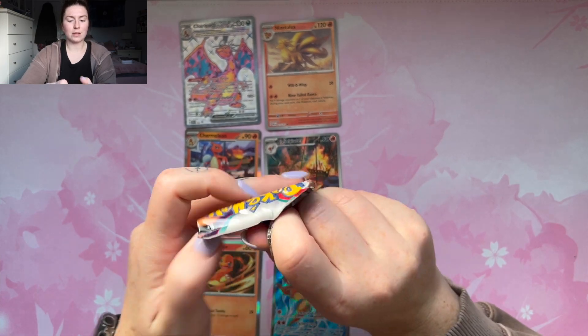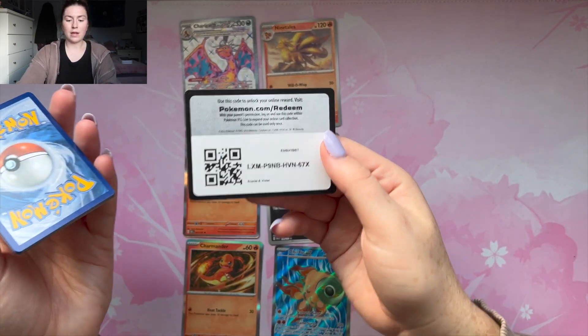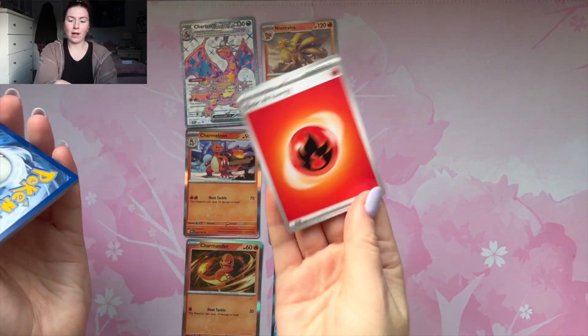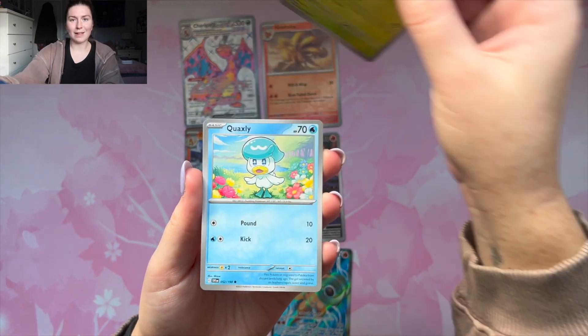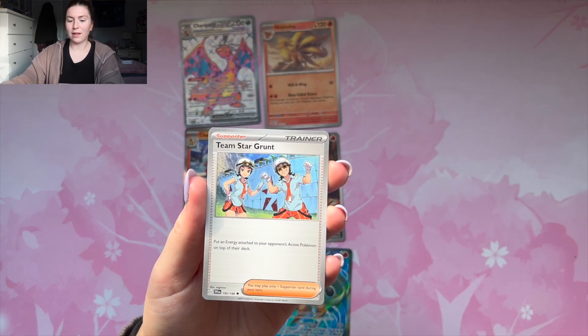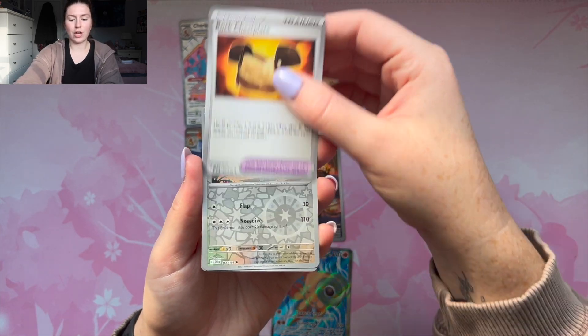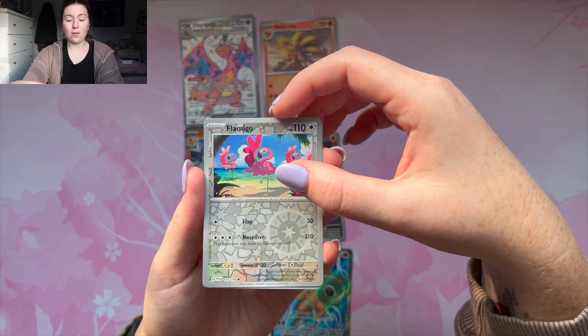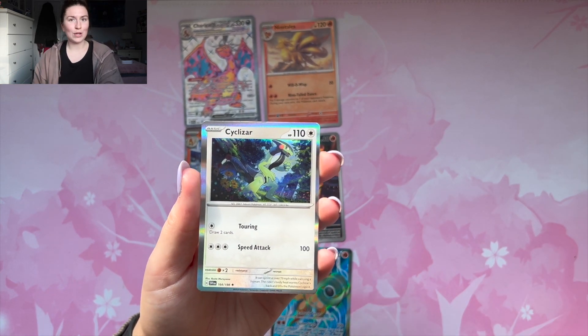Last pack magic — let's see if we can end on something good. I would absolutely love that — it would be a great way to end it. Code card, fighting energy, fire energy. We got Pokemon Catcher, Clauncher, Dolliv, Quaxly, Team Star Grunt, Lucario, Rock Chestplate, Flamigo, Mareep, and Cyclizar to end it.